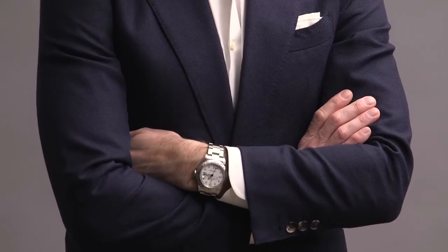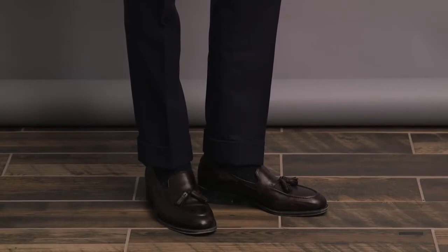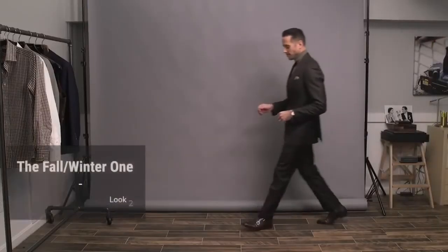For shoes, there are a variety of ways to approach this. I decided to go with a tassel loafer — these are by Johnston and Murphy. This look is the least casual of the five that I'll be showing you today, but it is one of my favorite ways to wear a suit without a tie.